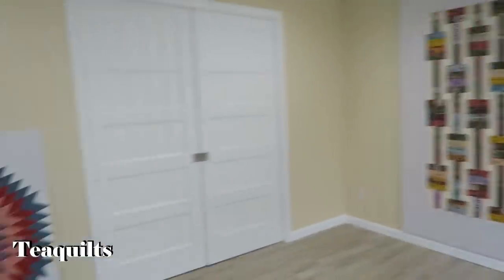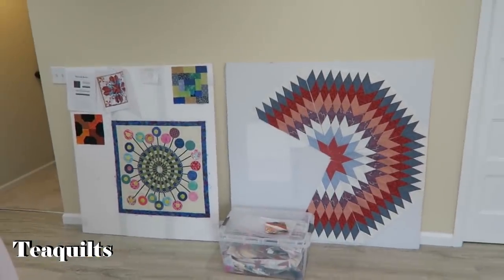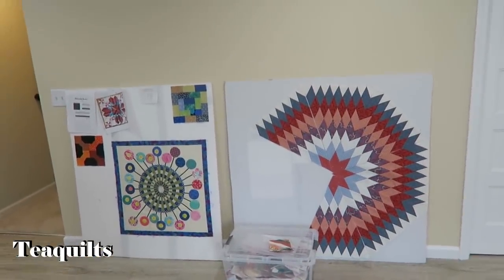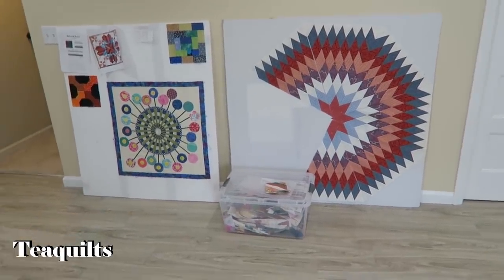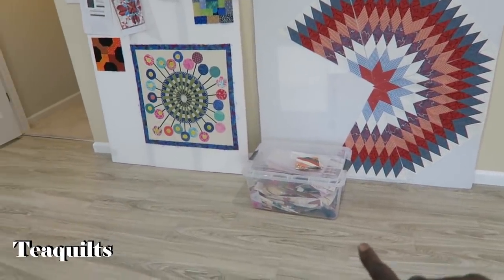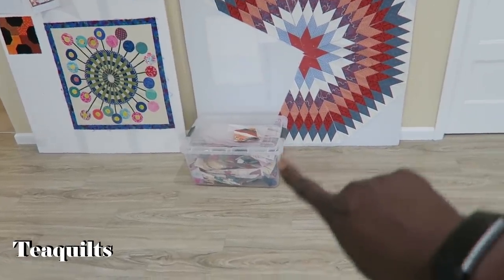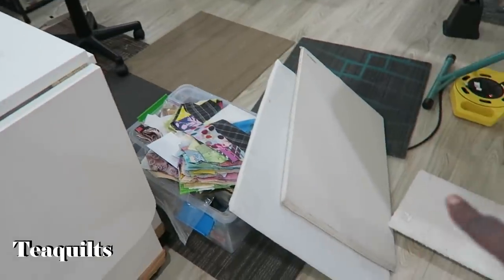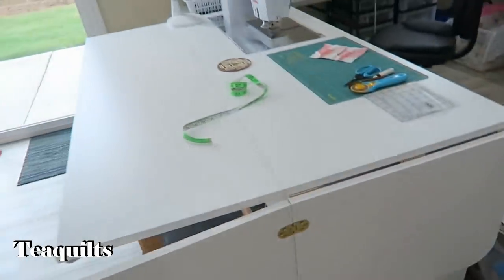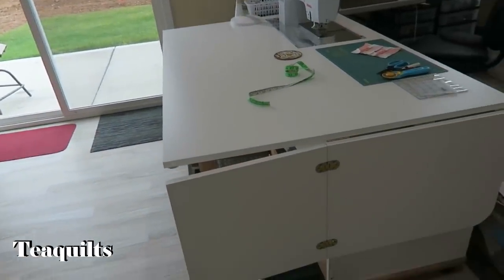Are you planning to put these design walls up or just leave them leaning against the wall? I'll probably just leave them. Those are beautiful too. And this whole container here is orphan blocks, and she has another one here that is also orphan blocks. Diana is very neat and organized.